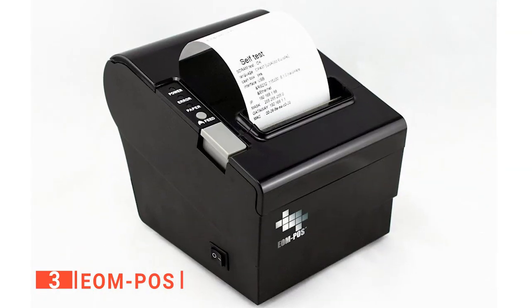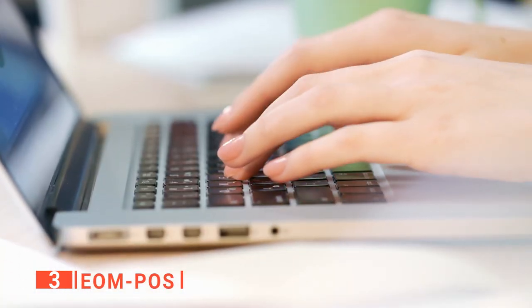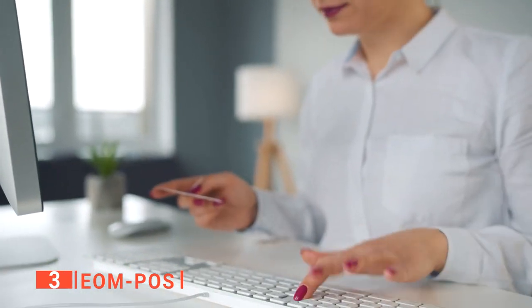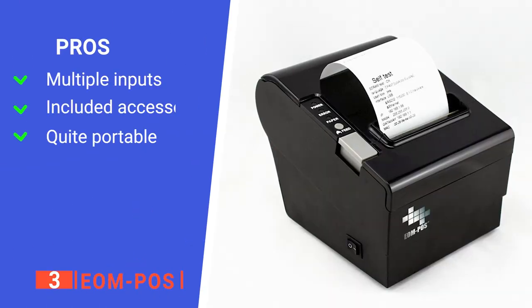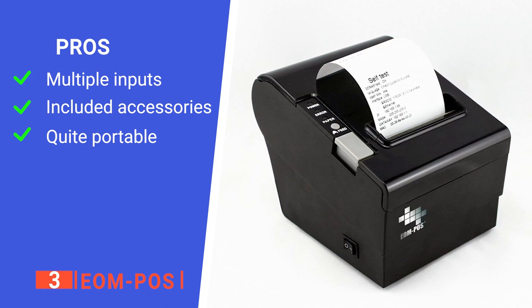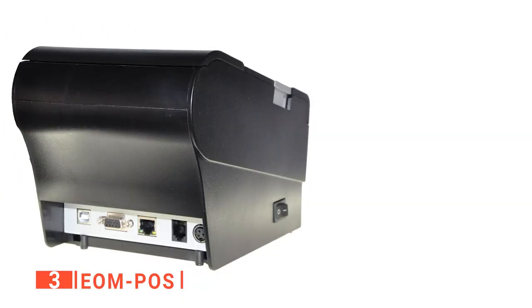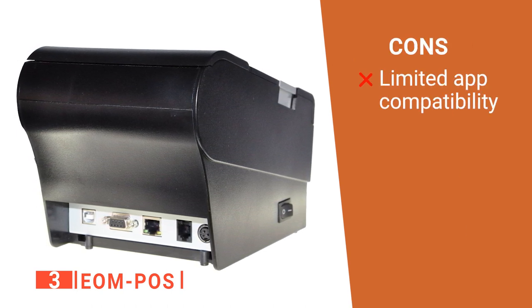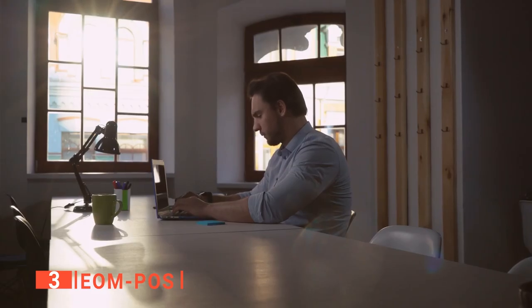You won't have to worry about noise because it is designed to operate almost silently. It employs a cartridge-free system, saving time while being more environmentally friendly. It's also a risk-free product with a two-year warranty and lifetime technical support. Its pros are: it has more than one input, it comes with every cable you need as well as a roll of paper and an installation guide, and it is lightweight and compact. However, it is incompatible with Square, PayPal, Clover, and Shopify applications. The EOM POS is a great tool for lovers of dedicated Windows-based printers.